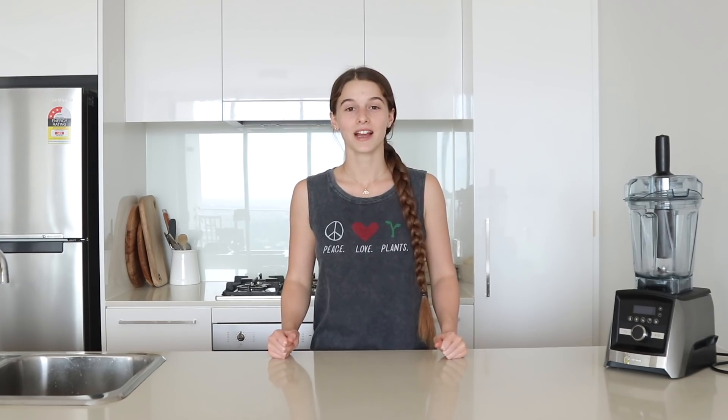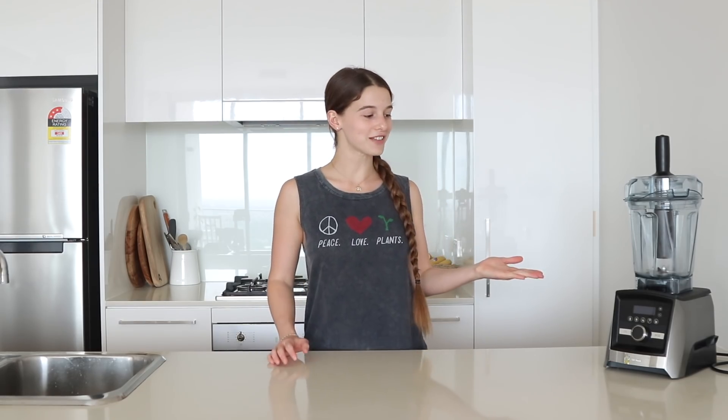Hey guys, welcome back to another video — it's been a while, but today I'm going to be showing you a recipe for mango sorbet that is healthy and delicious. If you don't already know, I've teamed up with Vitamix